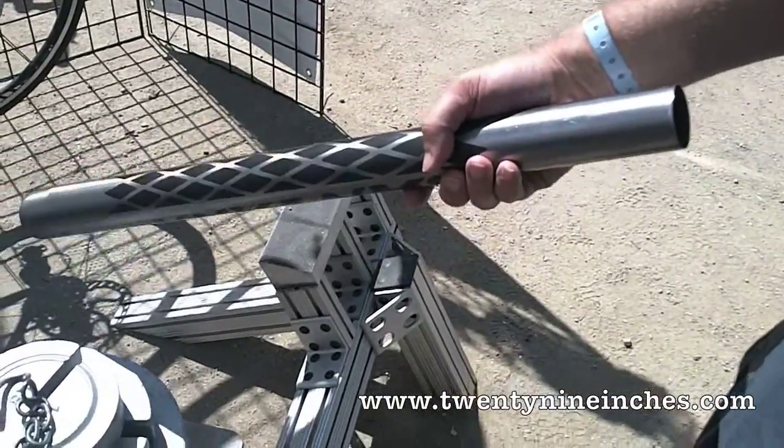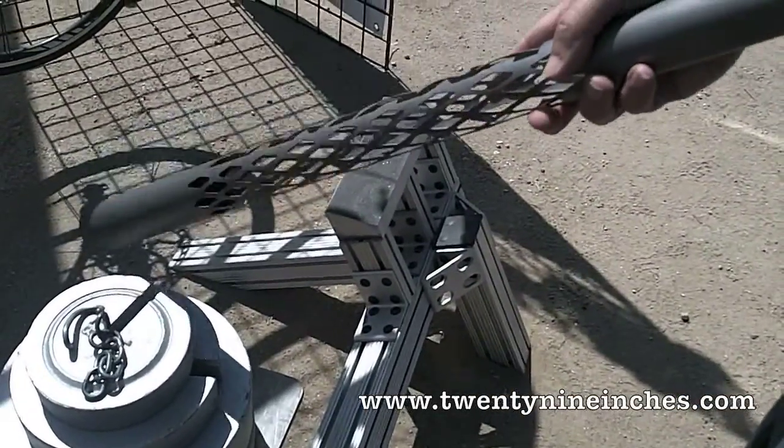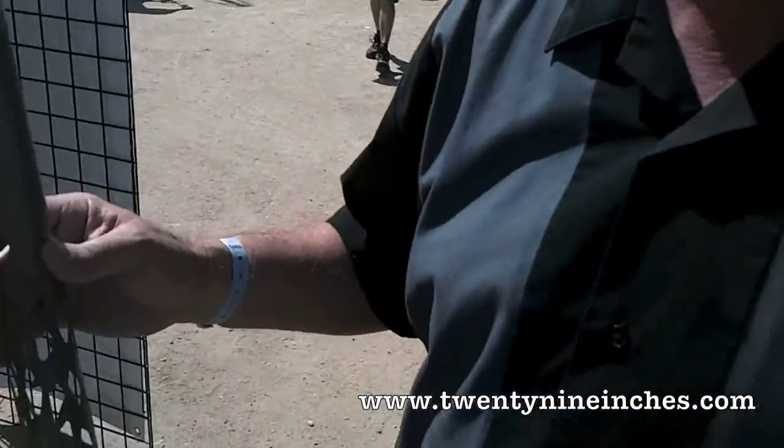There's zero vibration that I'm feeling. Go back to any tube — I can make a vibration. Any tube can make a wind chime. You can make a wind chime out of carbon, steel, titanium, aluminum, bamboo, or wood. You can't make a wind chime out of a bilaminate construction.